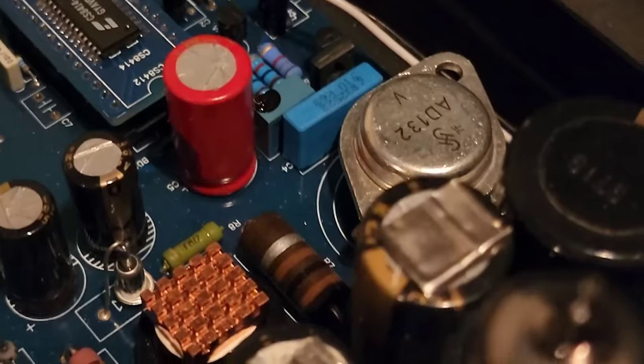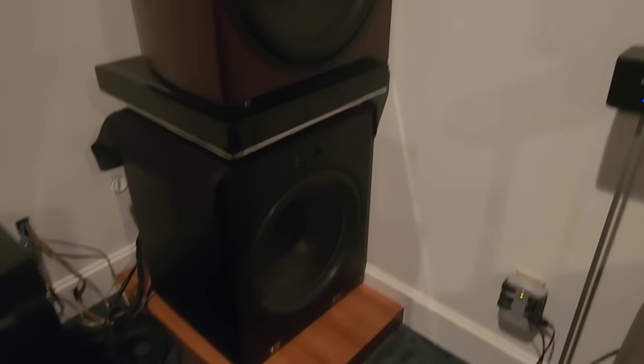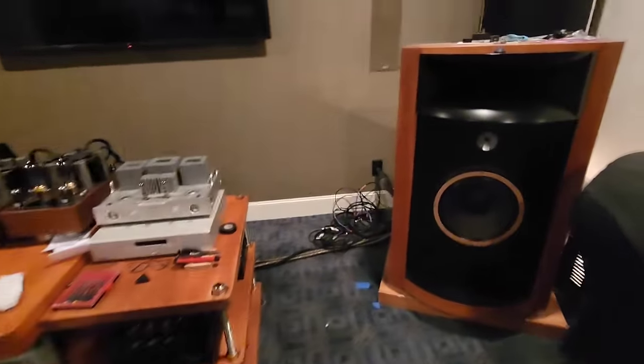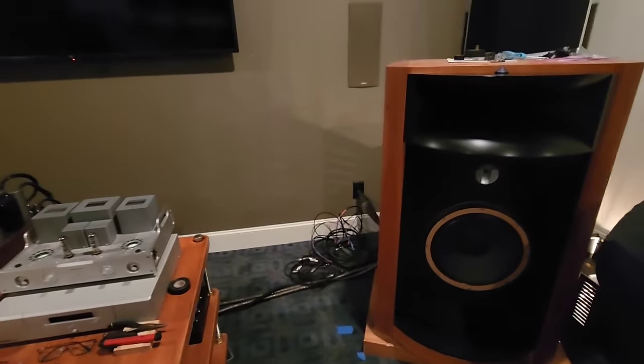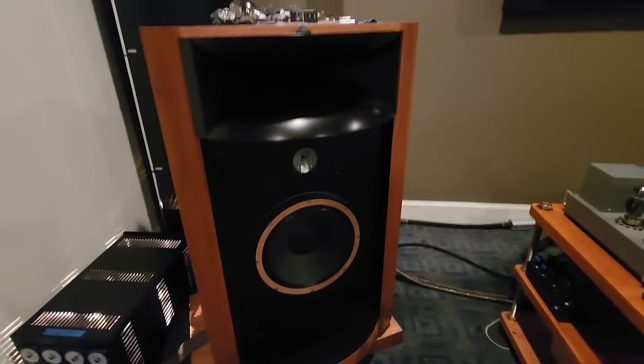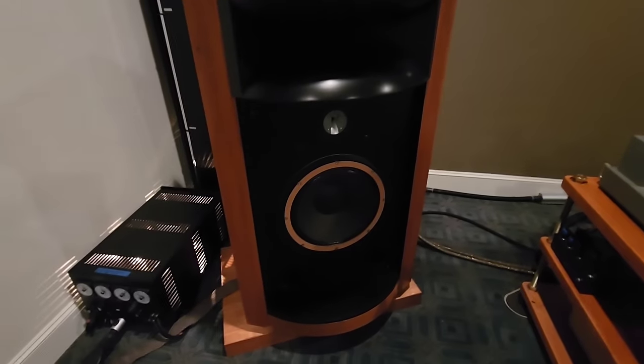Back here we've got dual 21-inch subs — I think they're called Funk Audio — massive dual 21s. Of course we've got room treatment all along the back and up in the corners. We come over here to the audio system and we've got Classic Audio Loudspeakers. John typically has the little RCA dog and parrots on top of the speakers at shows.